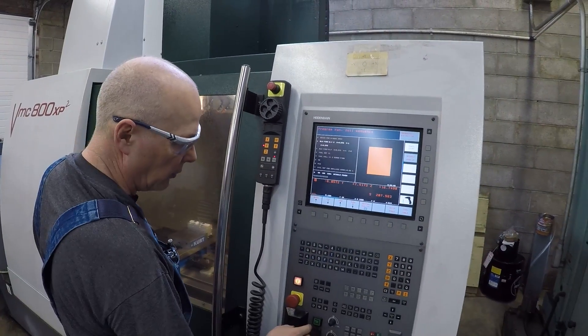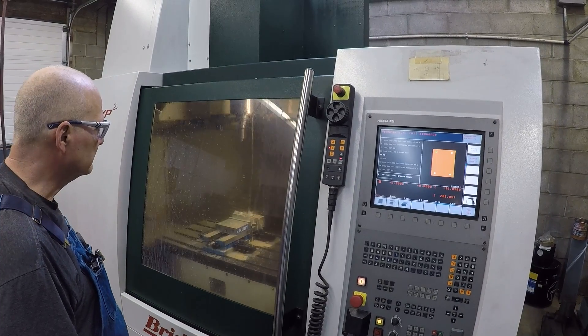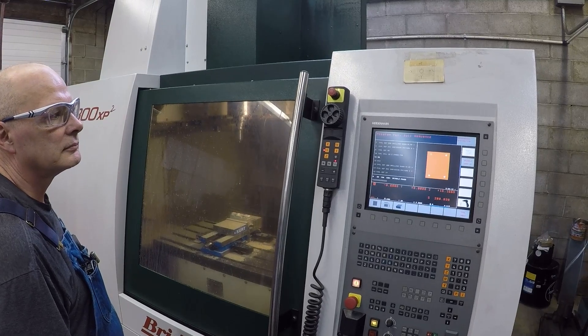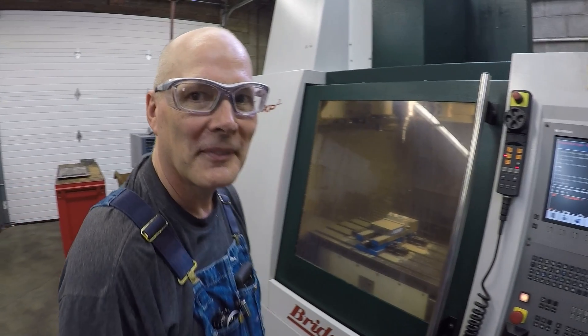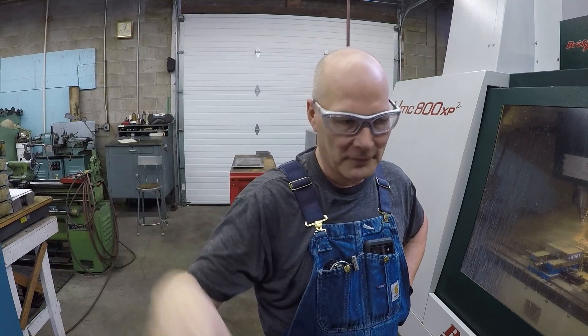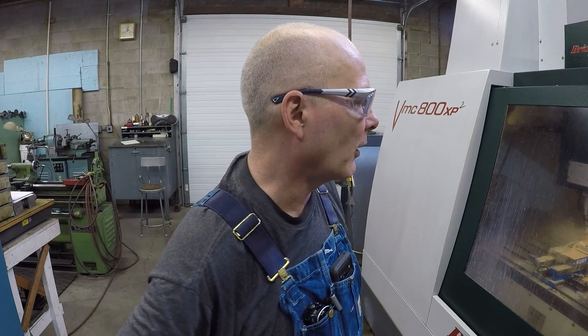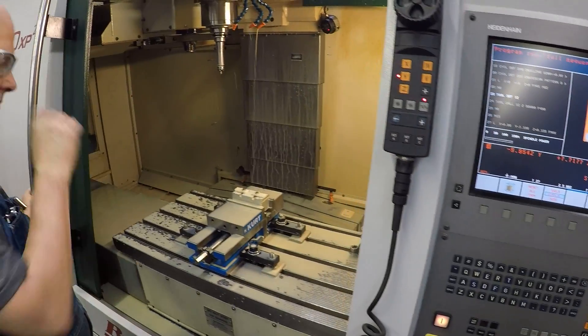You wanted this machine because of the Heidenhain control — how did you learn it? I've been around machines an awful long time. We've got Fanuc controls in here and another control on the lathe. That last stop was a chamfer — so now it's stopped, and it's in the middle of the pocket.